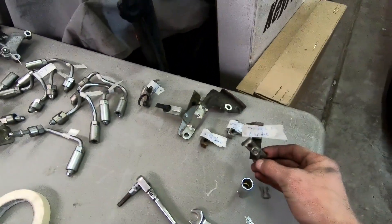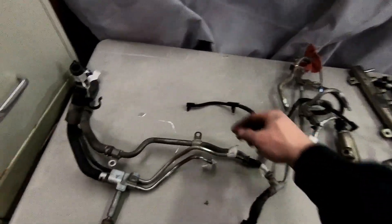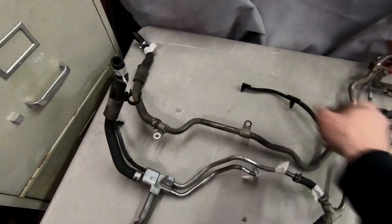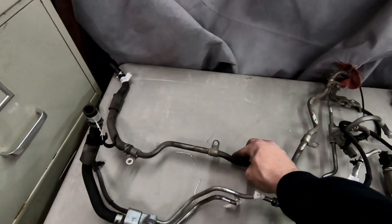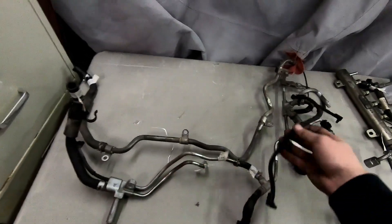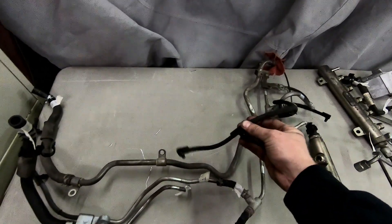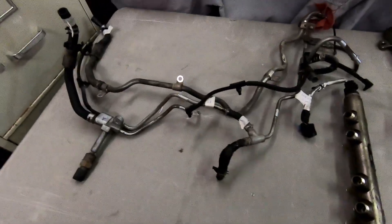There are some random fuel line holder bracket things, and then this is all the low pressure fuel lines. This line right here goes to the fuel filter, and this one goes from the fuel filter and from the injectors — that's the return on the injectors. We got all that stuff labeled and I've got plenty of pictures so we can hopefully put everything back together correctly.